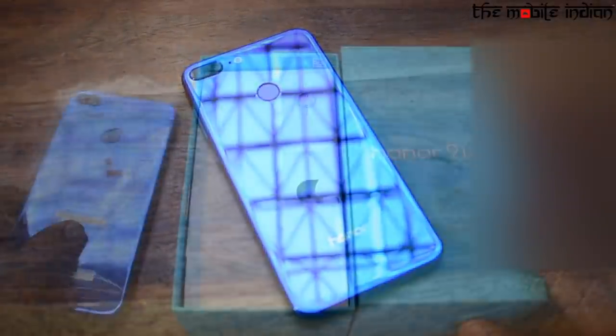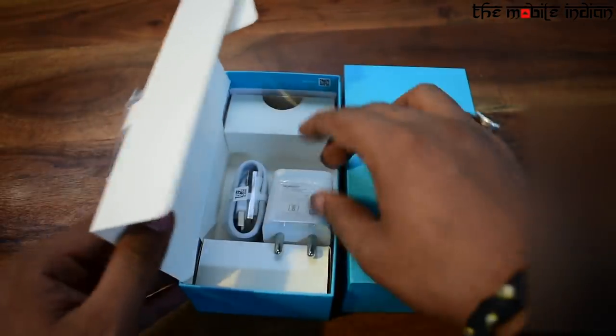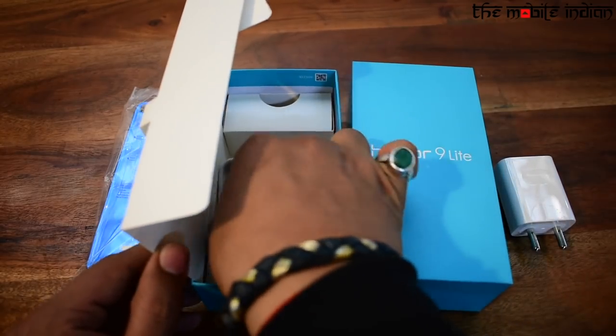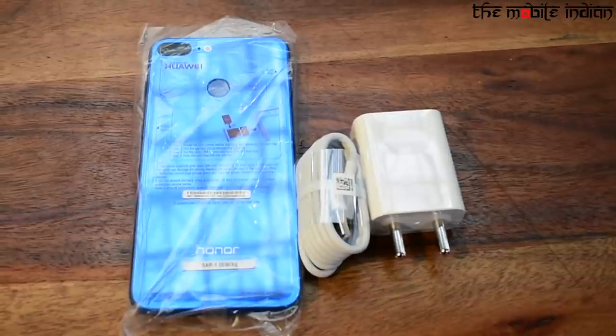Now moving further, inside the box you will find a SIM ejector tool, a wall charger which is a 5V 2A power brick, and of course a standard micro USB cable. In our review unit the documentation was missing, but we expect to see the same when the device hits the market.